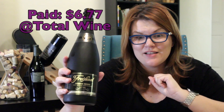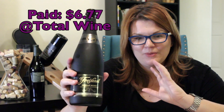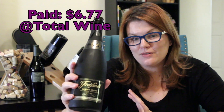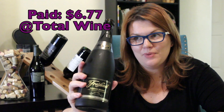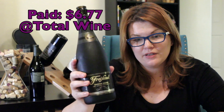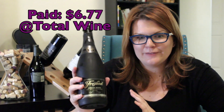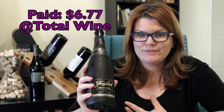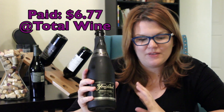We are reviewing Freixenet Cordon Negro Extra Dry, commonly found in the Brut variety. I'm not a big Brut fan — I actually like sweeter sparkling wines — but that's usually what's offered in grocery stores. I bought this at Total Wine for $6.77. I saw it at Target for $12.99, so it depends on where you buy it. Look out for sales; big box retailers or wine retailers like Total Wine usually have a lower markup. It's generally in the ten to twelve dollar range, so it's pretty good value.